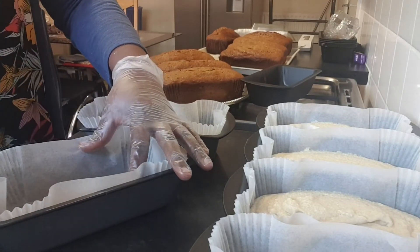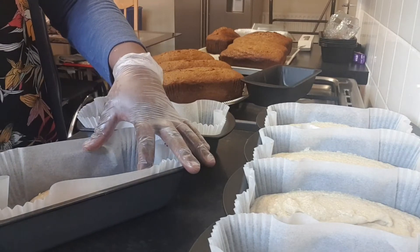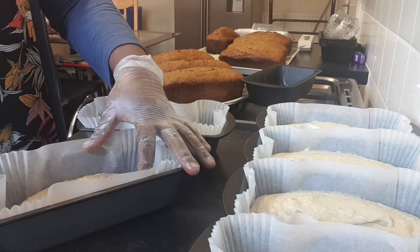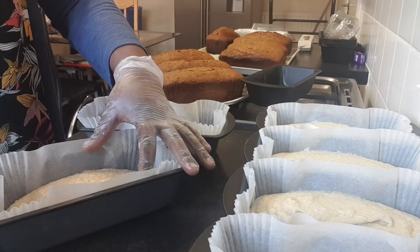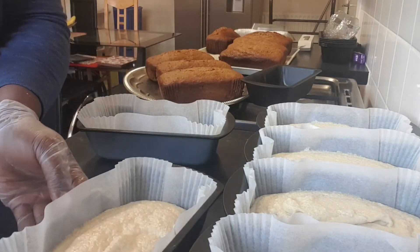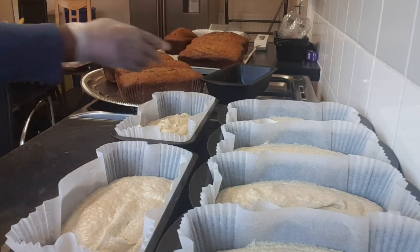So far we have five — now six. I'm going to put them into the oven to bake.